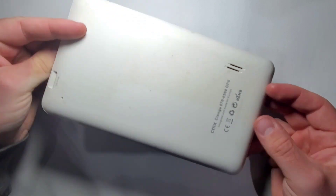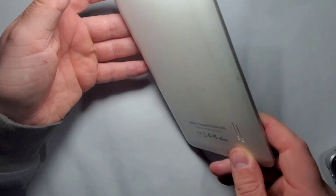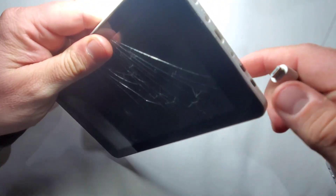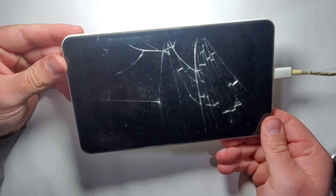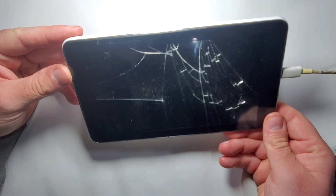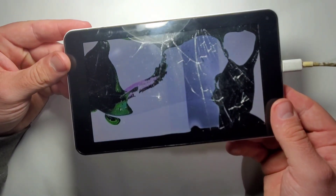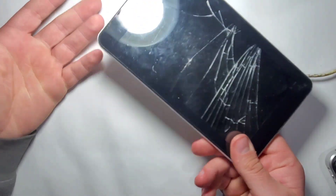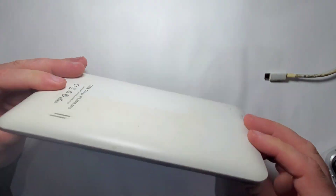This one seems to be a CMX Klanga 70 GPS — I've never heard of this brand before. Let's plug in the charger and see what happens. I'm curious if the screen is okay even though the touchscreen is broken. Oh yes — so this one has a broken screen and a broken touchscreen. Definitely this one cannot be used for this project; unfortunately it will go to scrap. Maybe I can use some components from it, but it doesn't work for this project.